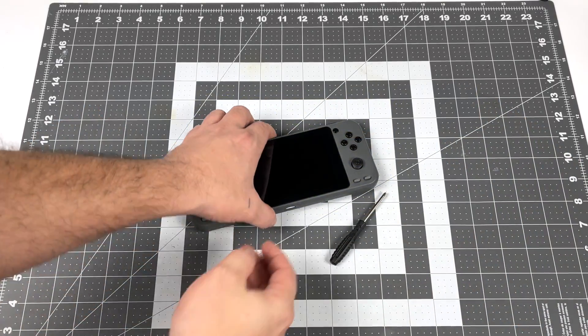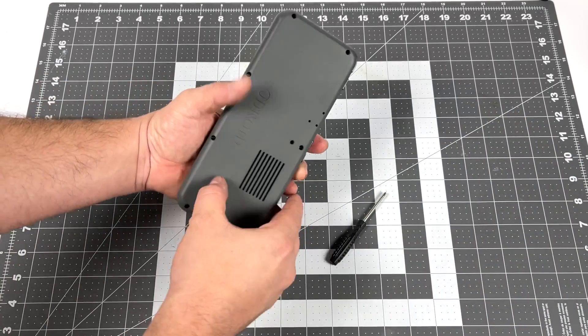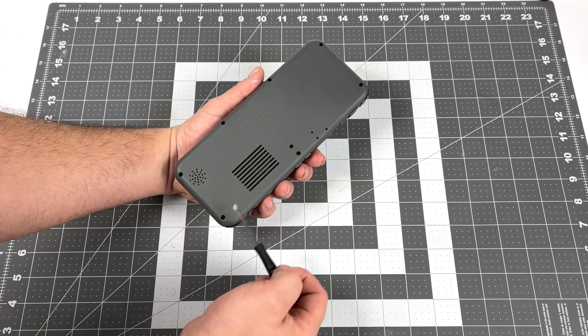Performance looks about the same as the original Odroid Go Advance. Let's go ahead and give this a teardown and take a look inside.